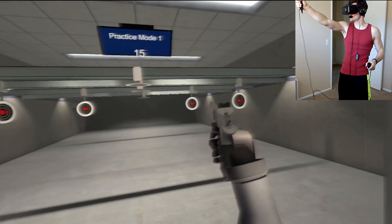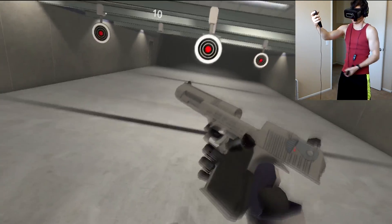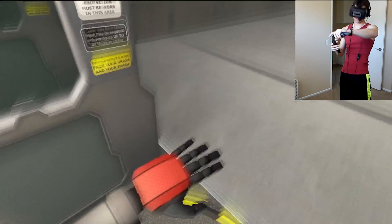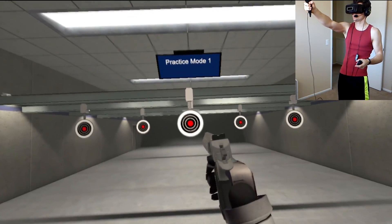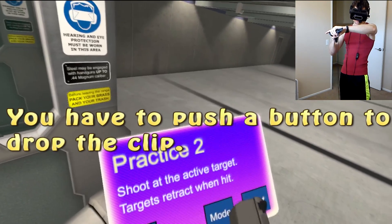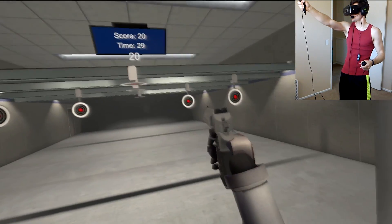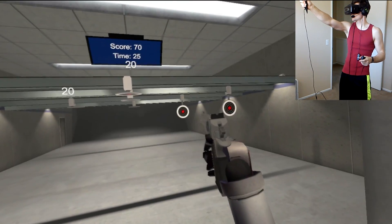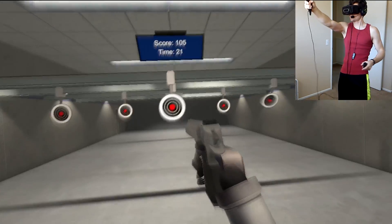I saw the slide go back and knew I had to reload. I like how it slides back when I pull the trigger, like a real gun. Practice mode 1? I think I already screwed up here — drop the clip first, then put a new clip in. Time trial mode. I guess I don't have to push start for the time trial mode.